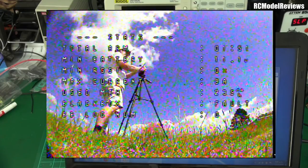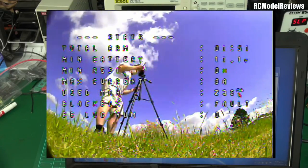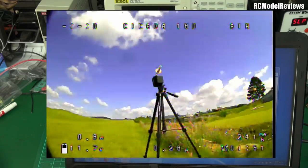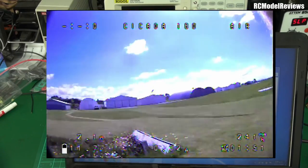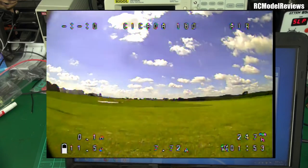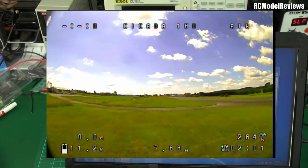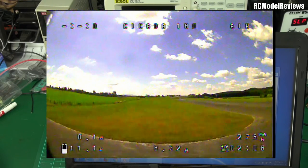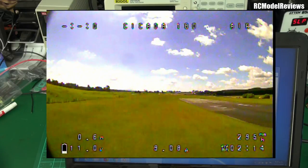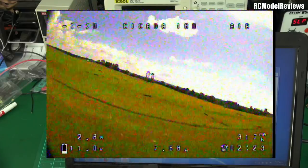Now swapping out the omni for our homemade helical on the DVR. Lining it up straight down the runway for a decent beam. Take off and fly the same course. No noise yet, and where we were getting bad flickering with the omni at this stage, we're heading out smoothly. Getting out to 300 meters, and by 400 meters at the end of the runway - it is a perfectly clear signal. This helical has got gain to burn!